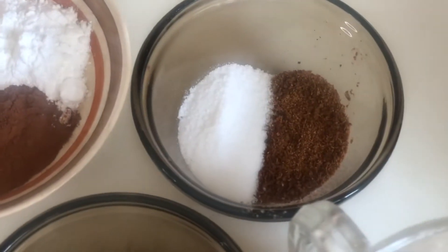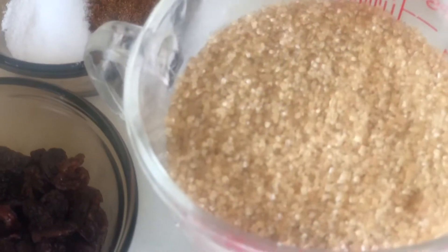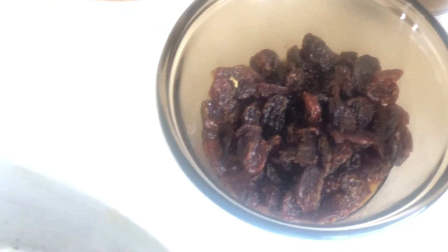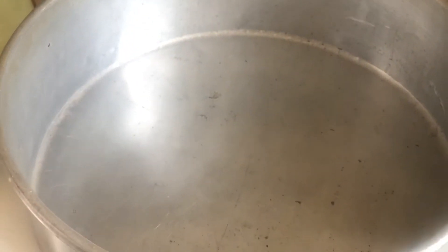We have salt and nutmeg. We have two cups of brown sugar — the best sugar. And we have just a handful of raisins that have been soaked in some white rum — you can soak them in any other spirit, but we soaked ours in white rum. And of course you need a good old pudding pan.